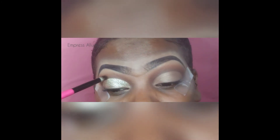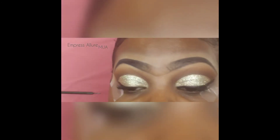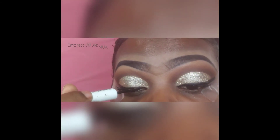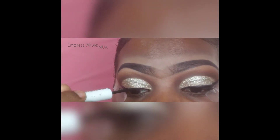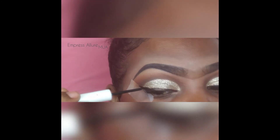I'm gonna take the same dark brown from the eyeshadow palette and go around the glitter to define it. Then I'm gonna take a liquid eyeliner — this is from NYX as well. I usually prefer a gel liner, but for the glitter look I use liquid so it goes on easily and doesn't wipe off any glitter.